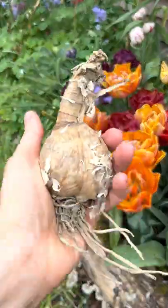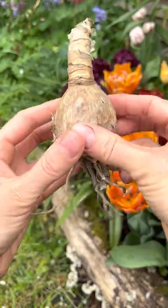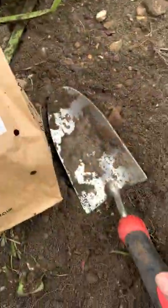Nerines are perennial bulbs which flower in autumn, usually around October or November. They have lots of papery layers which may flake off and they have a long neck.